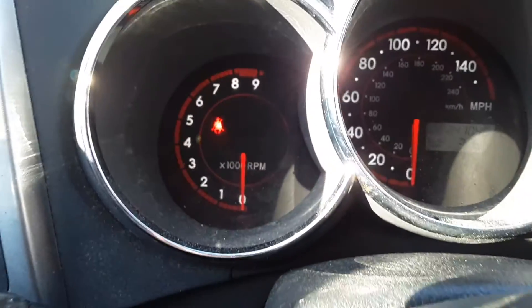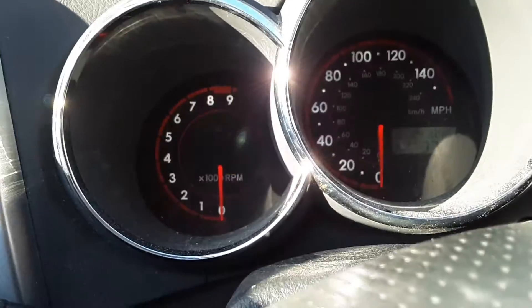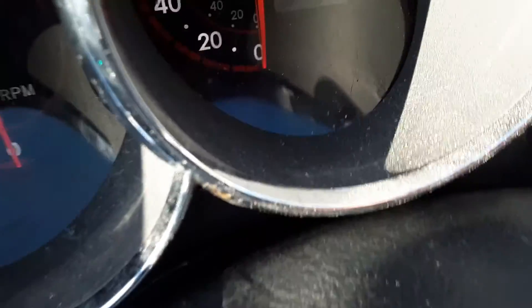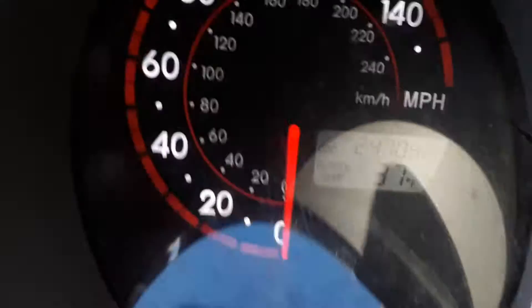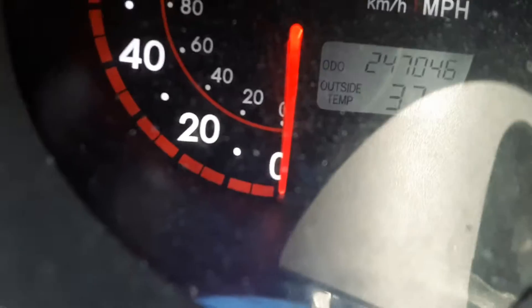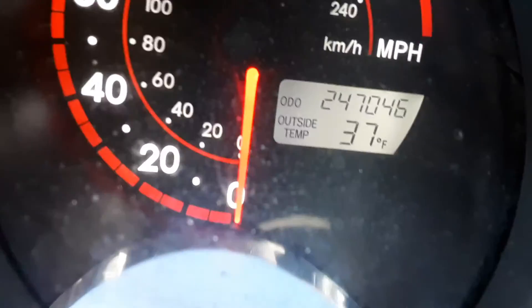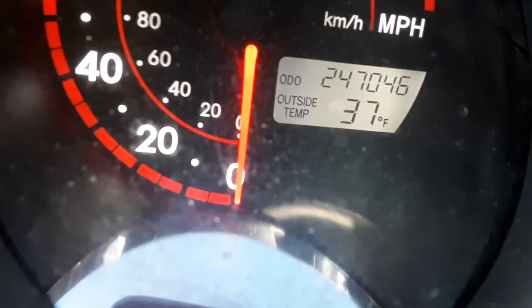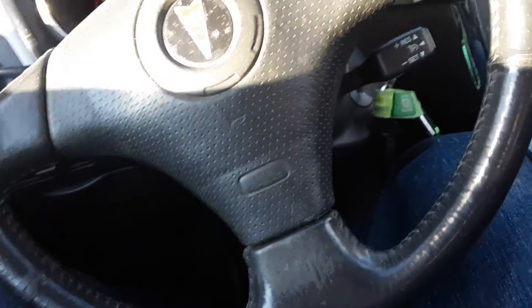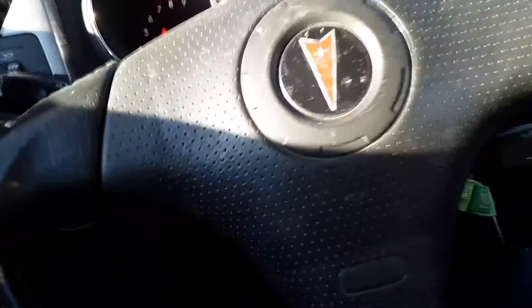We're not going to start it because that's another problem — it needs a valve cover gasket. If we can get in here and see... there we go, you can see it's got 247,046 miles on it. Right now it's apparently 37 degrees out, though it's actually colder than that. The A/C was on and the horn didn't work — that was due to the clock spring, but that's all fixed now.